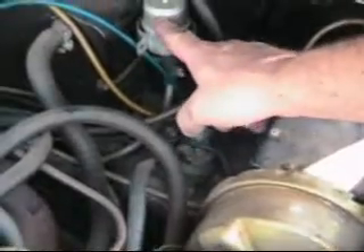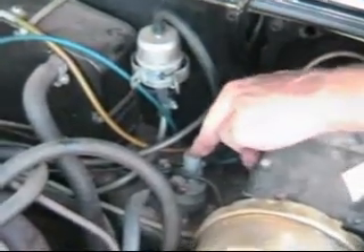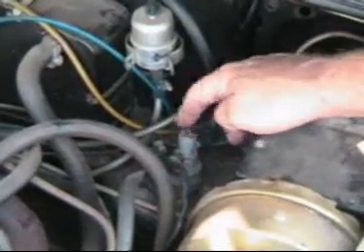1977 through 1980, the fuel supply comes up through the fuel filter and then comes down to the rollover valve, right here — the rollover valve.